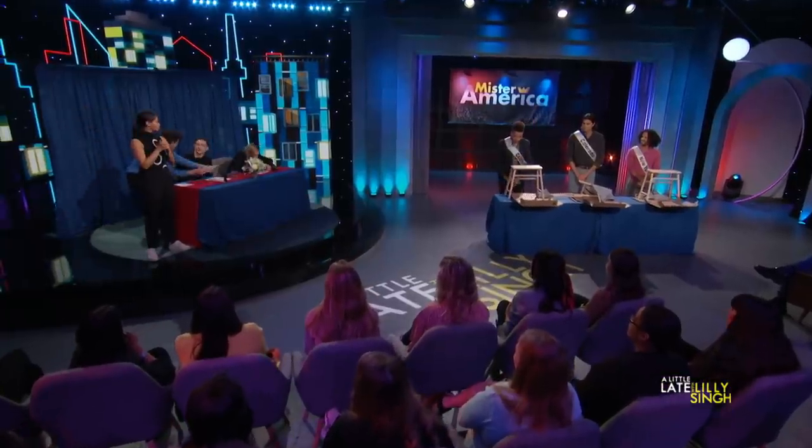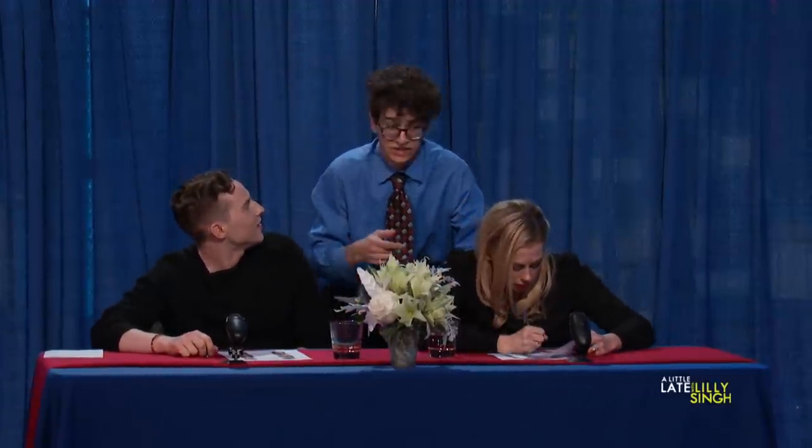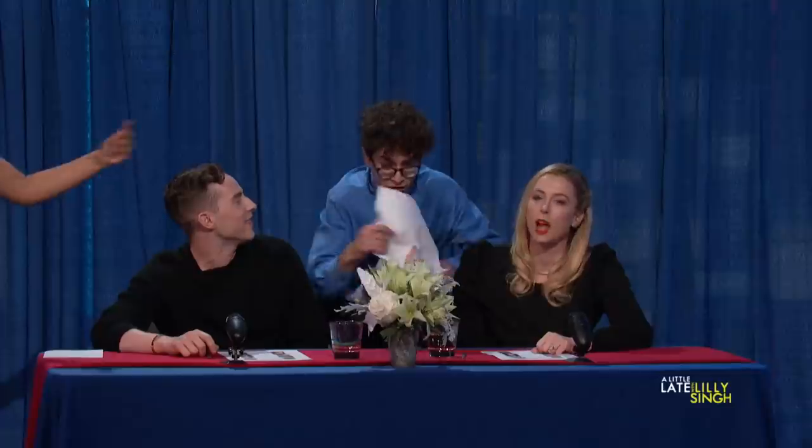Ernst, come collect the judges' scores, please. I'm taking this way too seriously. Get away! I am judging. Who's the other guy? Oh, this one — she's taking a while. Ernst, come on. I care.